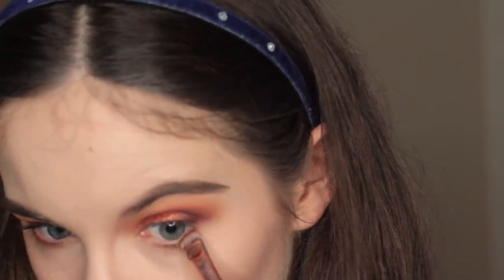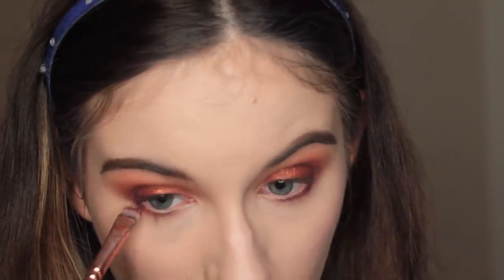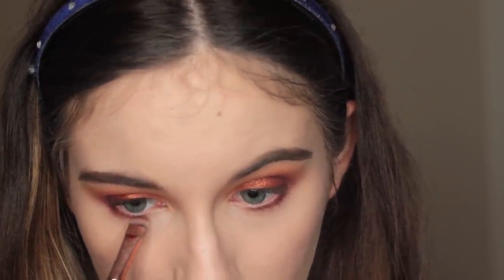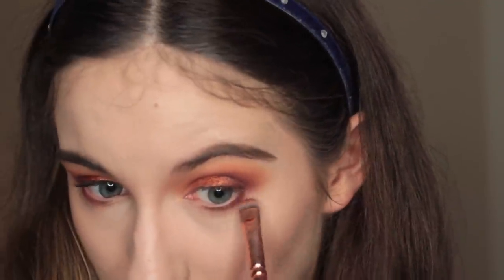I'm also going to take some Bitten and Cherry Cola on that same brush and put it about three quarters of the way across, because I don't want to put it too close to my inner corner — I'm going to put highlight on there to make my eyes look a little bit bigger.